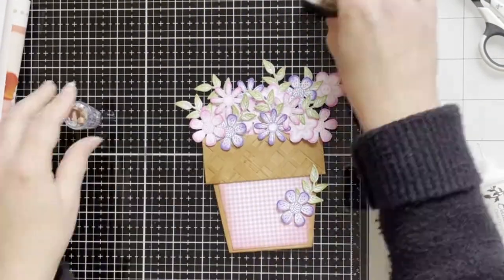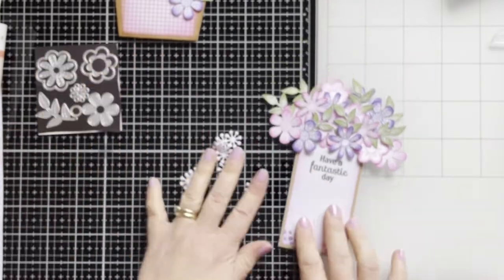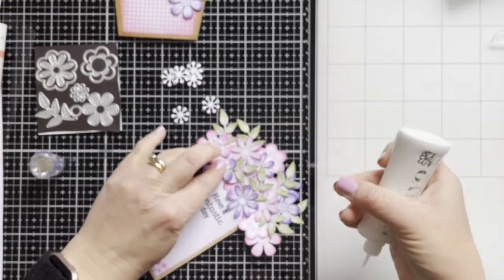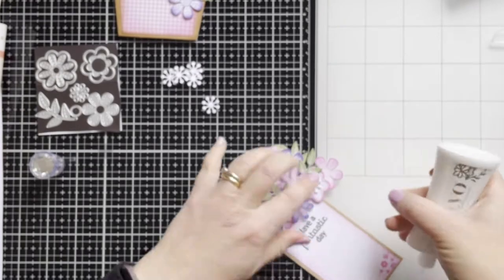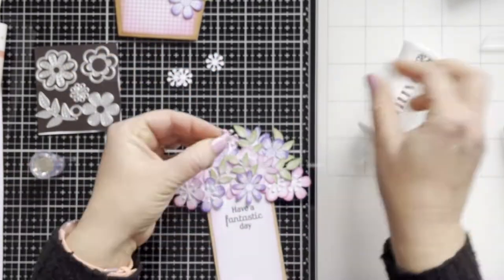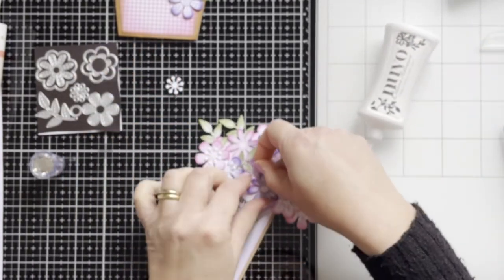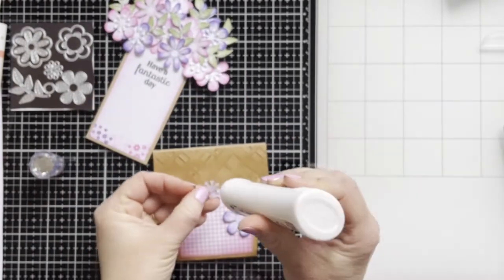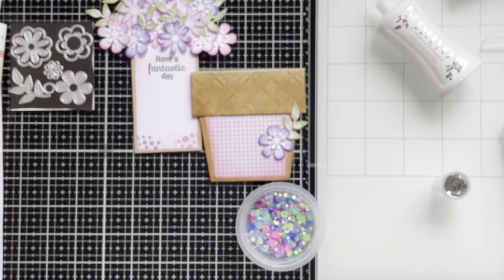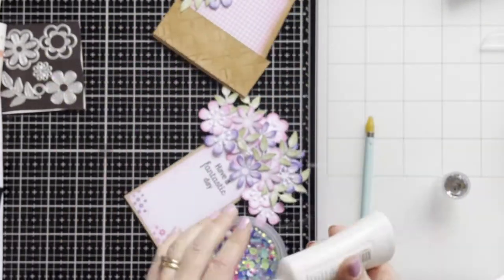Here is the card. I've decided to take out little stamens and adhere them to some of the flowers. I'm also using some gemstones — pink and purple colors — and adhering them to the flowers.